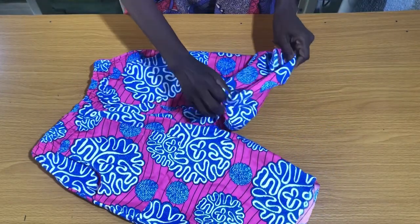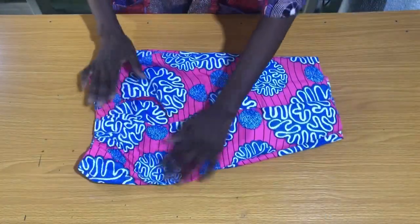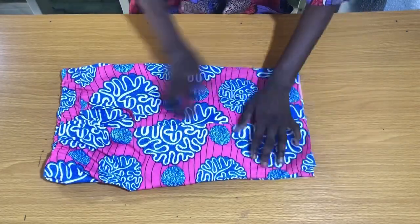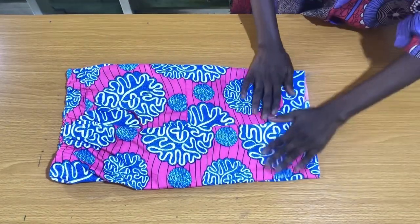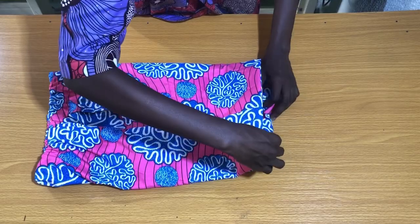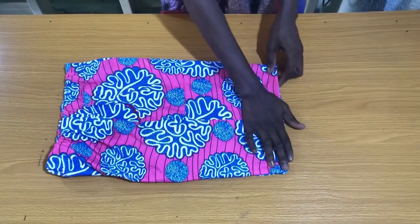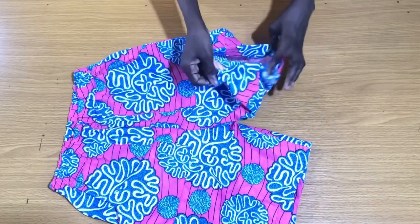The final step is to secure the hem of the shorts. To make sure both leg openings are equal, fold the shorts together. Then fold the hem of the shorts 2 inches in, making sure both leg openings are equal. I use a pressing iron to press the hem to give a guiding line when securing the hem of the shorts.